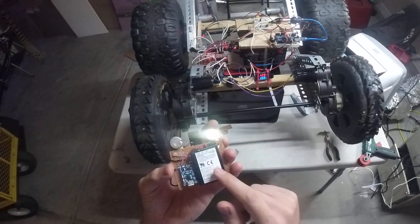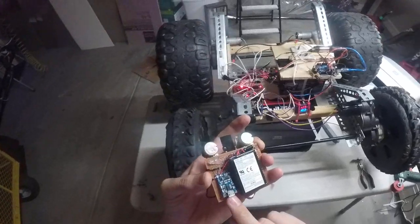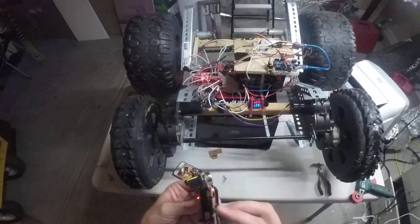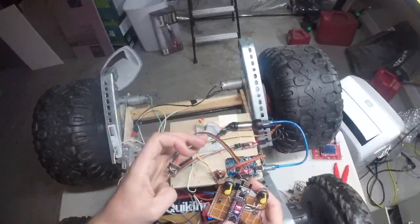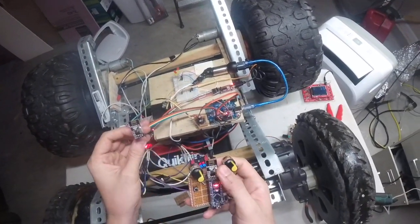There's a little phone battery on the back, a little lithium polymer battery charger module there. The transceivers are identical, so one is just programmed to receive, and this one's programmed to transmit.